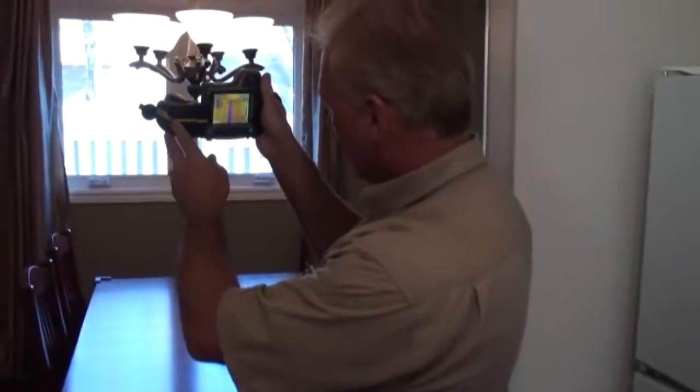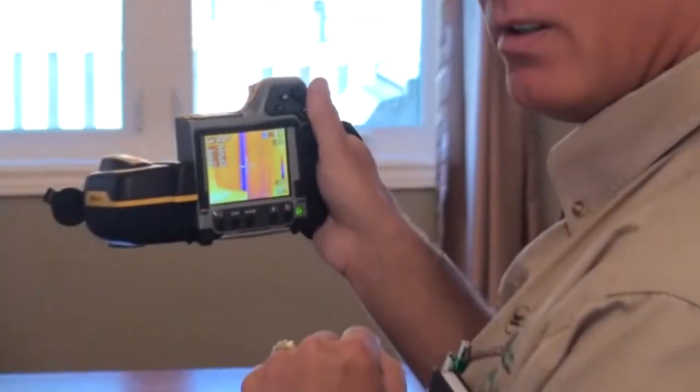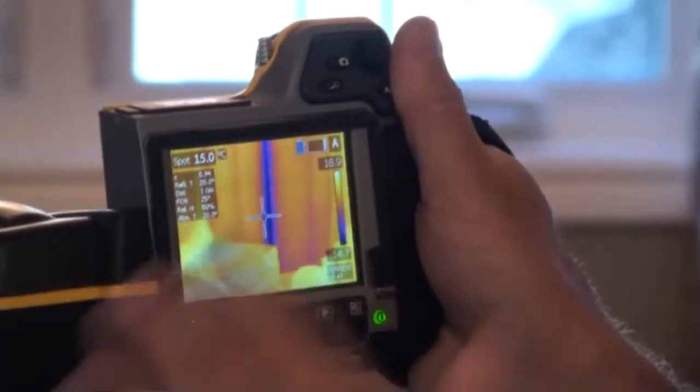With water — water evaporates, and if you remember from science, when a liquid is evaporating it cools. So you can read cooling, evaporating water with the thermal imaging camera, but you have to understand that the pattern is different between water evaporating and air leakage.